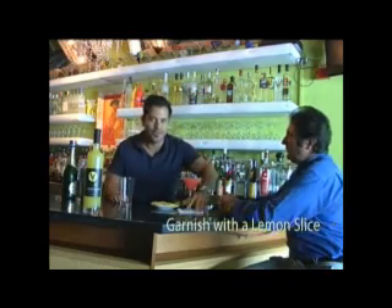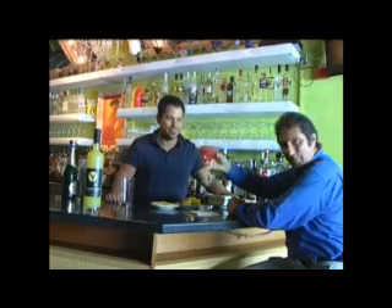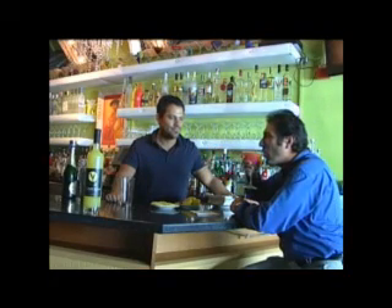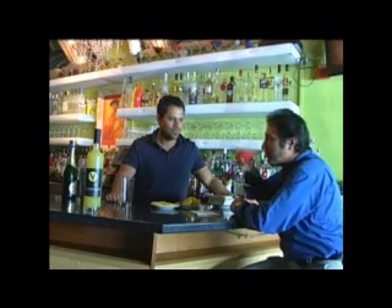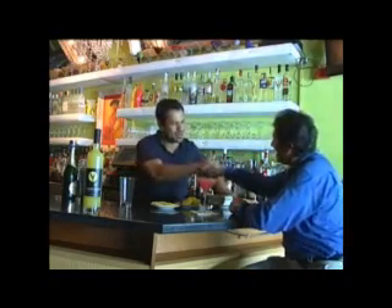And here we go — this is the Luis's Kiss with Ventura Limoncello. Salute! Delicious. Luis, thank you so much. Thank you — we appreciate it. Thank you, James. Thanks for coming in.